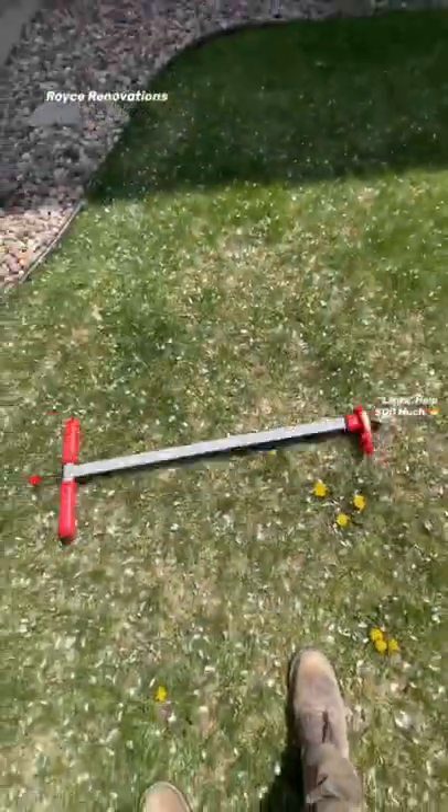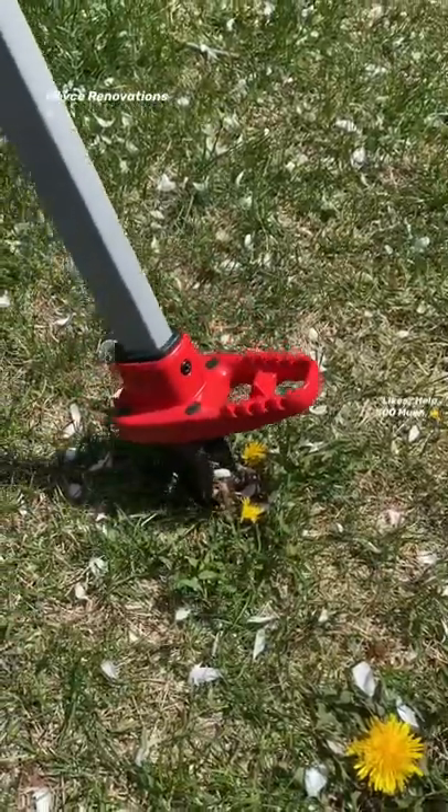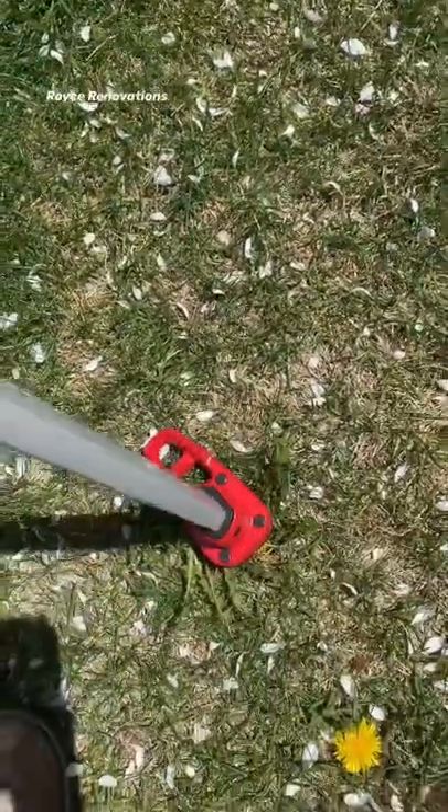Another daily tip — how many of you guys are sick of having dandelions in your yard every single year? Of course we hit it with the weed and feed fertilizer, but that doesn't take care of it right away. That's where the Dandelion Harvester 8000 comes in handy. All you do is simply bury it into that dandelion, give it a little twist, and it'll pull right out.